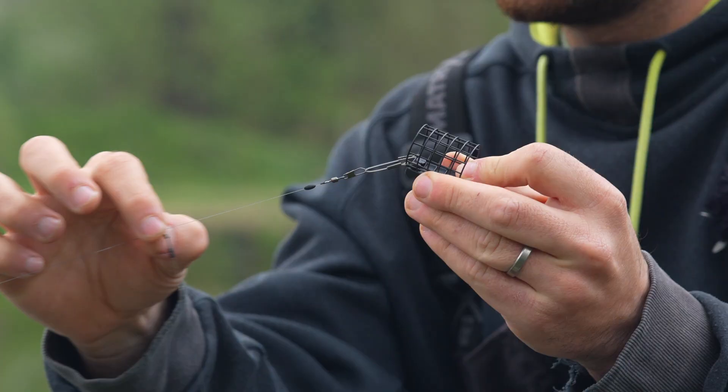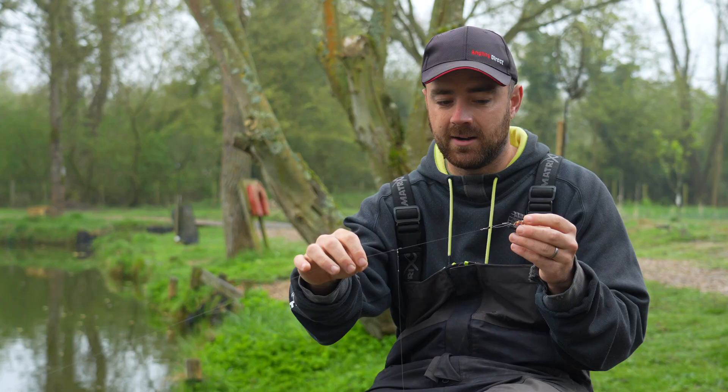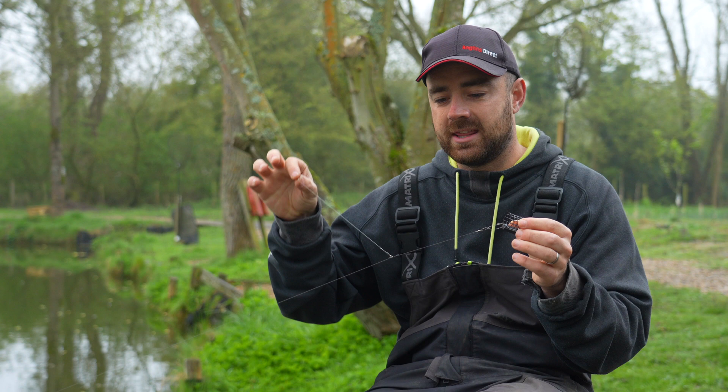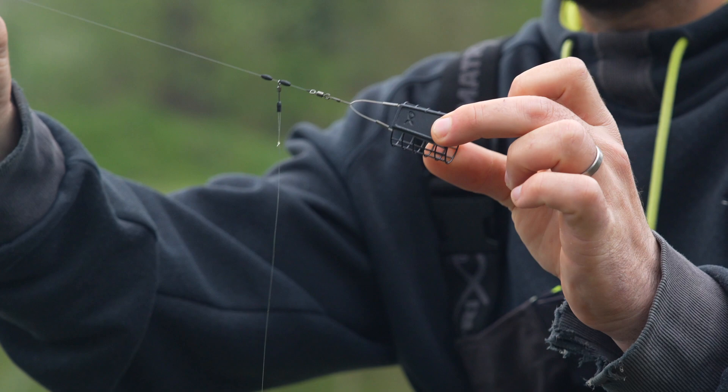The added bonus — and this is really why I use it — is that one venue I fish was really silty. With this setup, you can slide those beads up because it's on the helicopter-style setup, so if your feeder or lead plugs into the silt, your rig doesn't get pulled in with it and can just lay on top.